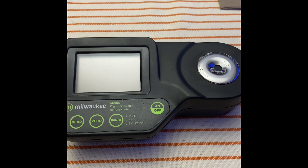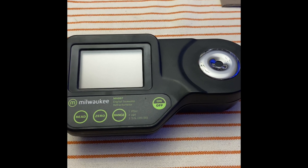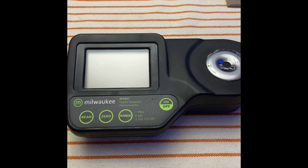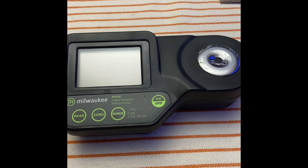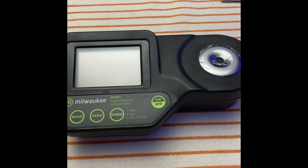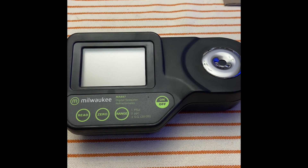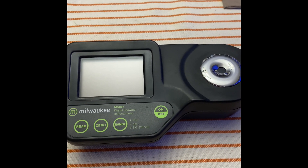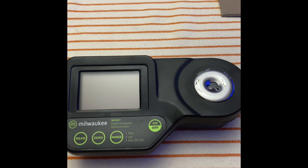After weeks went by I checked back — it wasn't Bulk Reef Supply's fault, I don't know why it took Milwaukee so long, but they finally responded to Bulk Reef Supply (not to me — I wasn't copied back on the email) to have me send the unit in to their address. They would either repair it or, if it couldn't be repaired, send me a new one. So I did that, and I just got this one back yesterday.